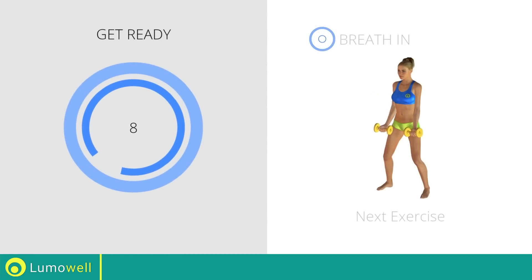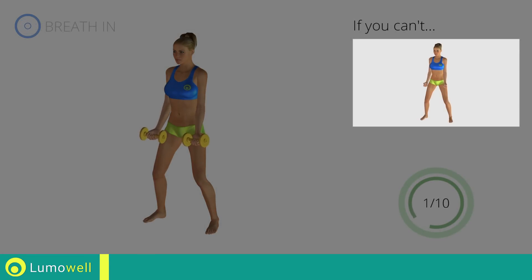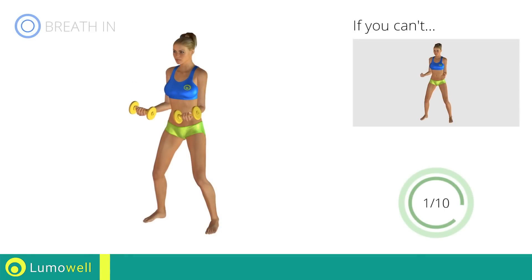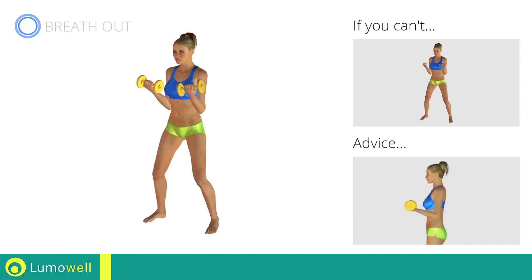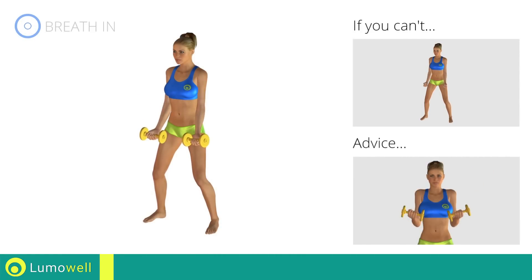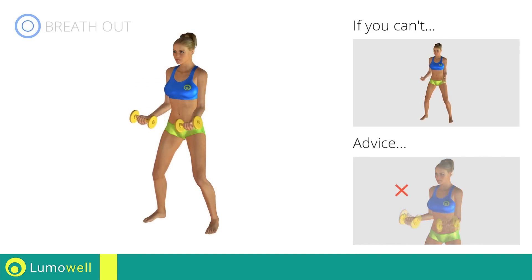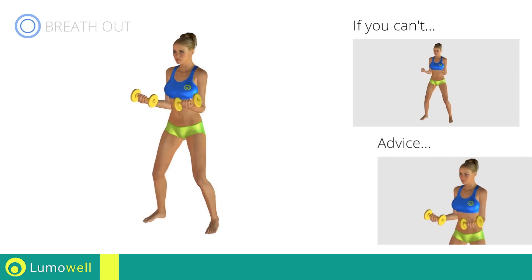Next Exercise: Curl. If you can't do it, try decreasing the weight. Don't swing your back, try keeping your abs tight. Don't lift the shoulders — keep them down and relaxed by concentrating on your biceps. Don't bend your wrists during the movement; keep your hands in line with your forearms.